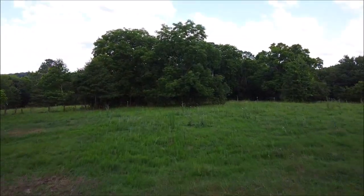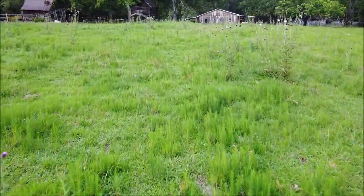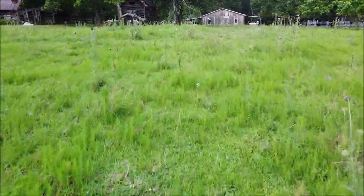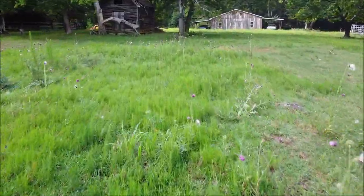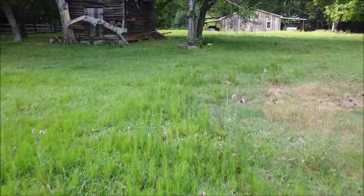This pasture is right behind the house. All this little green stuff is dog fennel — looks like little miniature Christmas trees coming up, but it gets a couple of feet tall. The big stuff with the flowers on top is thistle, which is a lot more noticeable. Cows don't like to eat either one of them, so my goal is just to get rid of it.